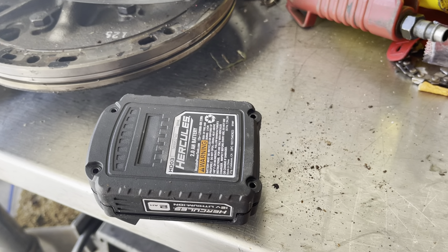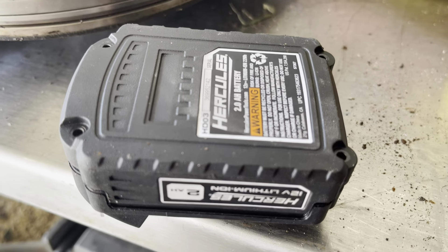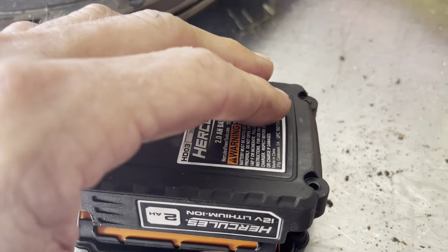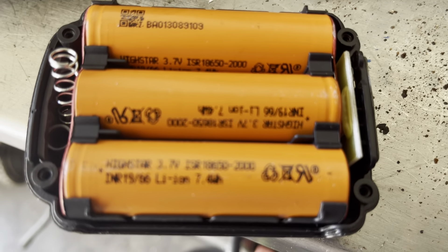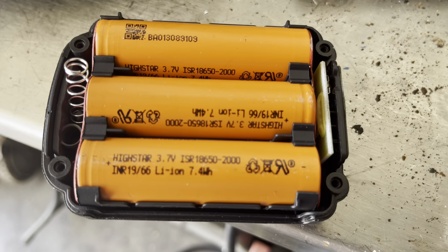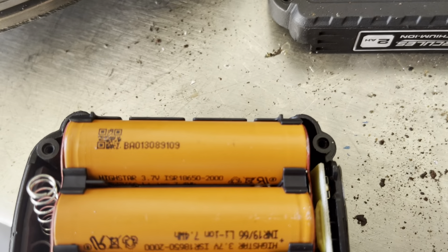Hercules 12 volt, 2 amp-hour battery pack — let's see what's in this thing. Some kind of weird batteries inside: High Star, 3.7 volts.